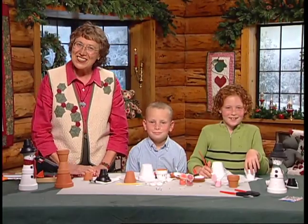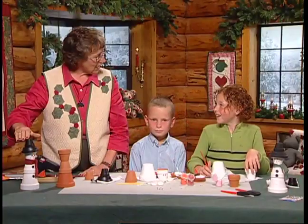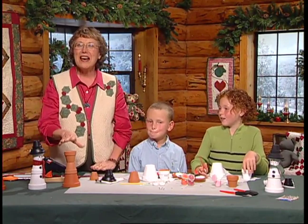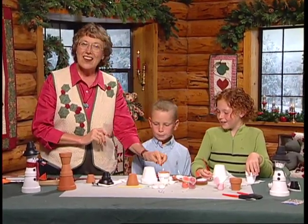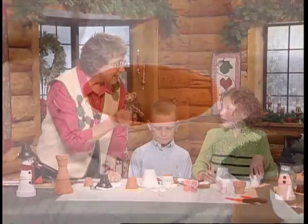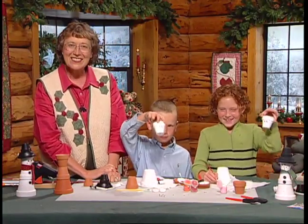Bring the snow indoors with this cute little snow guy. What do you think we ought to call them? Frosty! Of course it's Frosty. Well, statistics show that quilters are also gardeners, so I know you must have some clay pots around with a little bit of paint — you can make such a fun project. You're already painting the head. These are two and a half inch clay pots for the head. Let's get the eyes in place — little wiggly eyes.